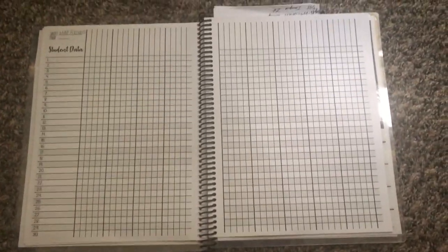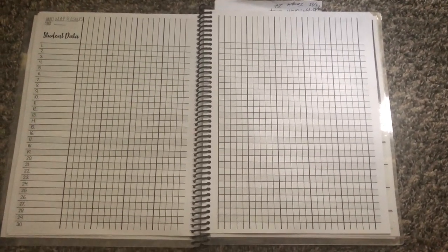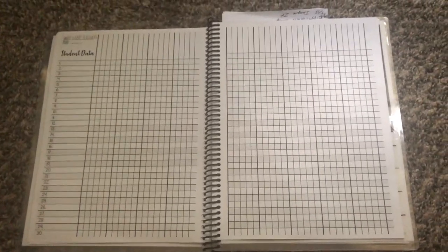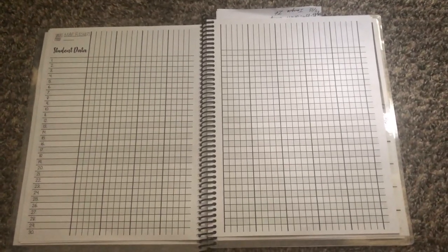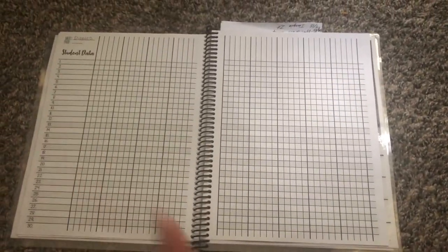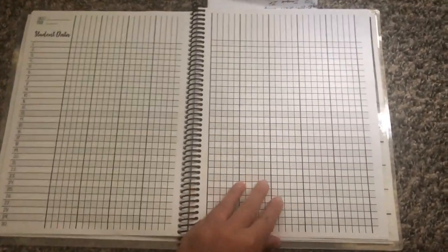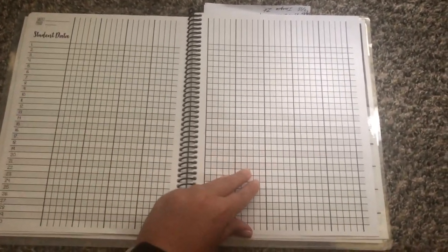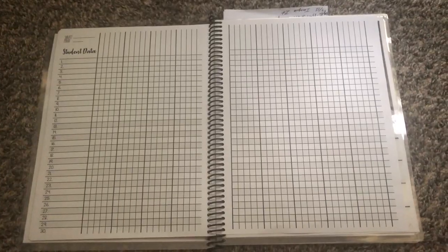Finally in this section I also have student data. I find student data extremely important — in student teaching I learned more about that than anything ever, and I've really enjoyed creating lessons based on the data I collect. Last year I had 60 students and I still used data vigorously, so I know having 25 I'm going to be insane with it. I'm probably going to use these pages for MAP scores and reading so I can keep track of their growth in one place and use it to lesson plan.